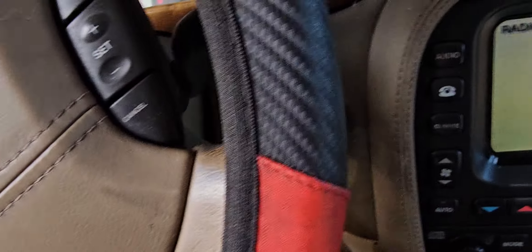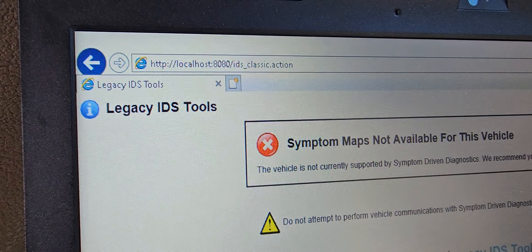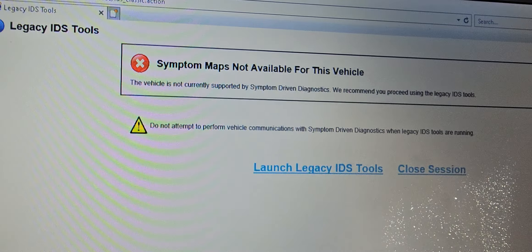Programming this car, I tried to give gas. Nothing. Something wrong with it. I used legacy IDS, which worked fine. I was able to communicate with it and do the programming.